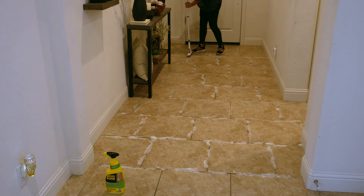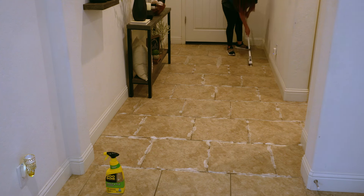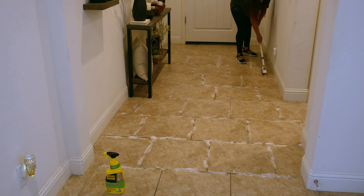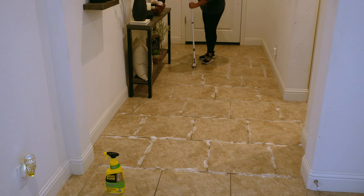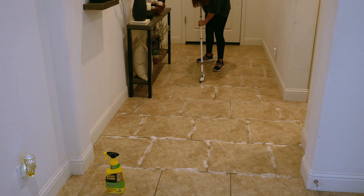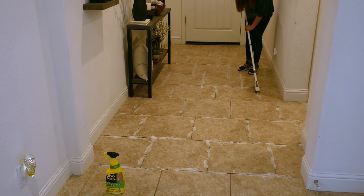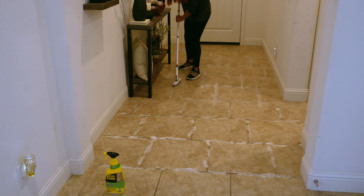The con about the Bissell steam shot is it does have to reheat itself quite often, so if you're working with a large space that can be a bit annoying. Also, you're bent over pretty low compared to using the grout cleaning tool I was using today. But if you're going to be working with a small area such as your bathroom, a laundry room, or something like that, I would say go for your Bissell steam shot for sure.